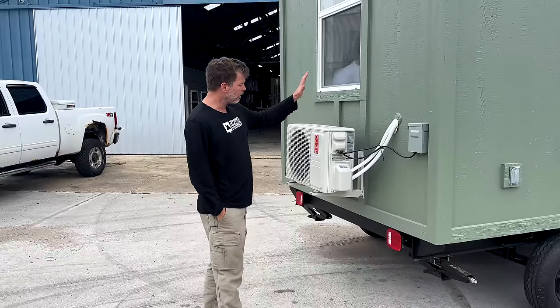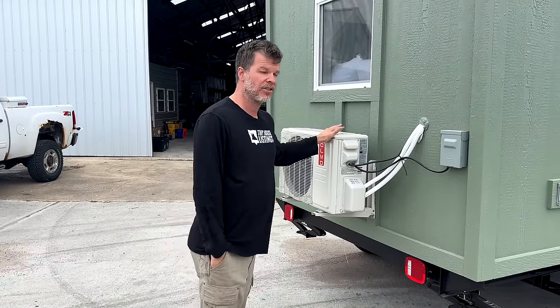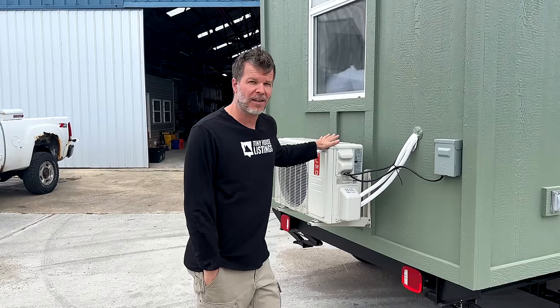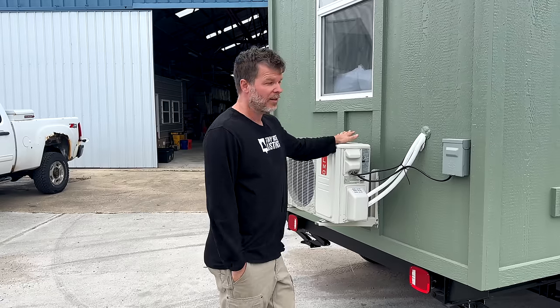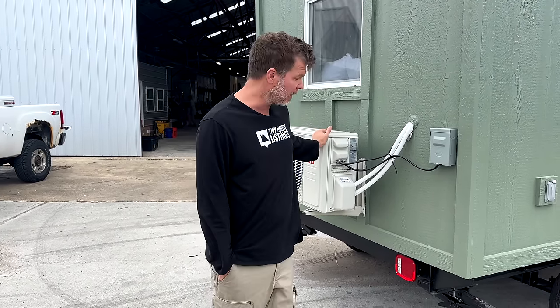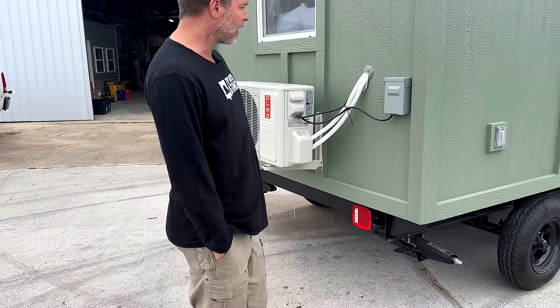On the back, we can have a permanently mounted mini split. The price I mentioned earlier does not include that — it's an upcharge. So if you wanted to buy it at $29,500, you could put a window unit in that heats and cools. For a small upcharge you can have a mini split installed, which I highly recommend. These also have tail lights just like any regular tiny house.